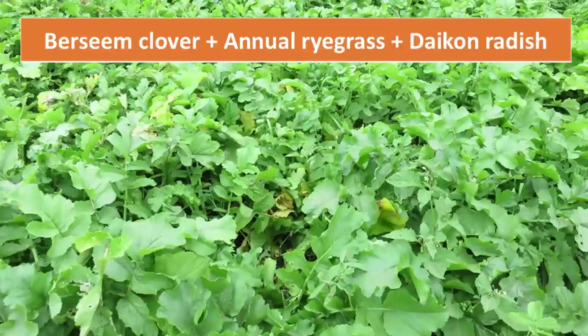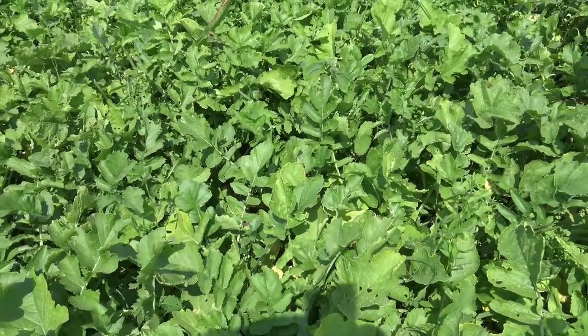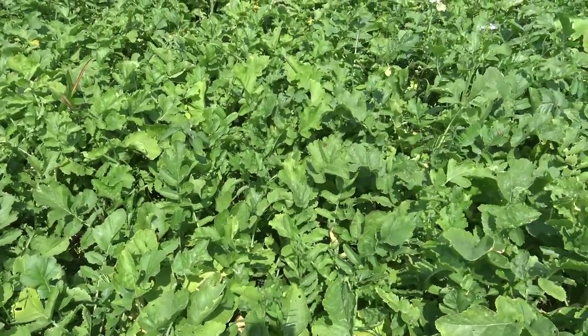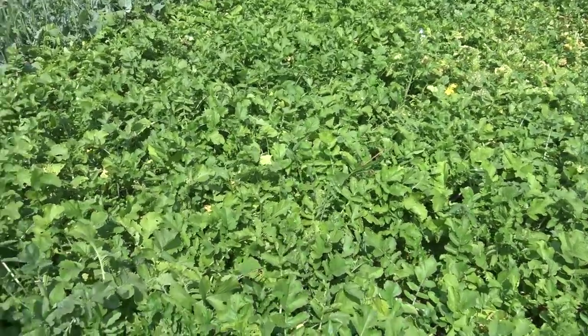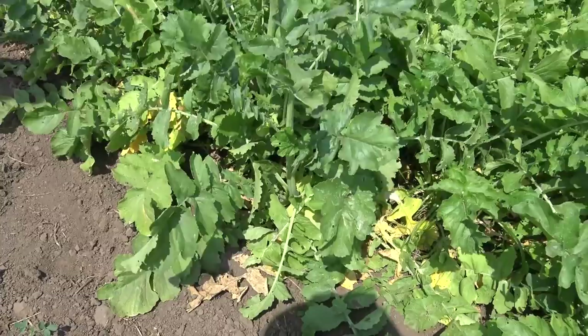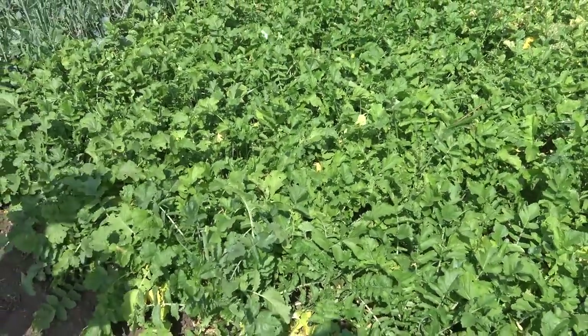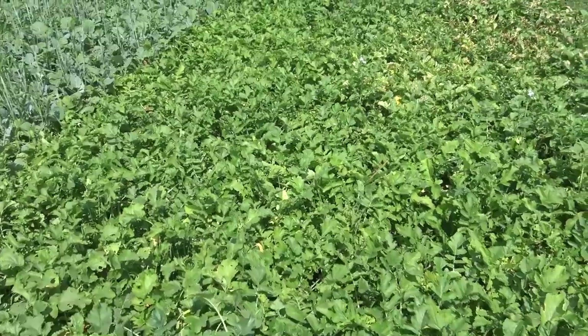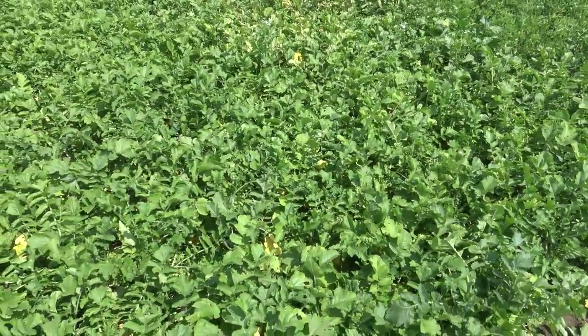Then we're going into some different species and mixes that include some forage brassicas. This is a mixture of daikon radish, annual ryegrass, and bersim clover. The radish is touted as something that can produce a tap root — sort of a bio-drilling or bio-tillage down into the soil. We don't have a lot of research data to show that it really does that, but it can to some extent, and radishes are good at scavenging residual nitrogen left over from the previous crop. It's very competitive — we don't see much clover or annual ryegrass here. The radish is about five pounds per acre; you could probably back off the seeding rate a little bit.